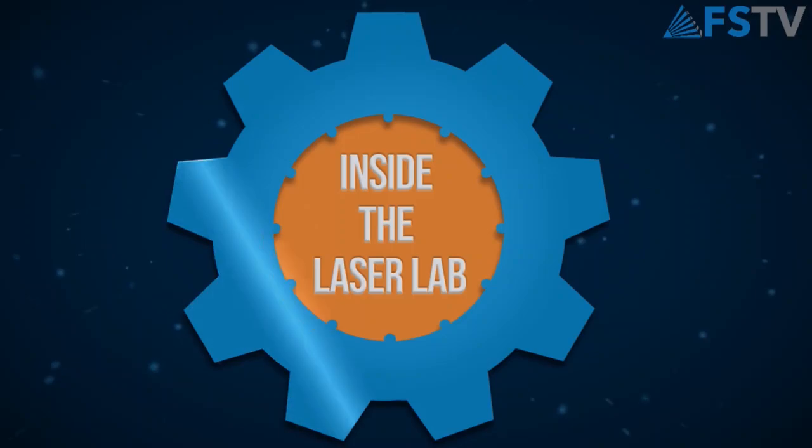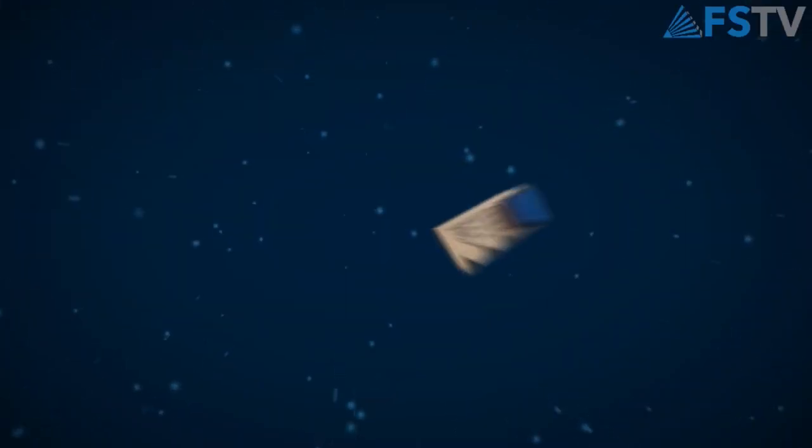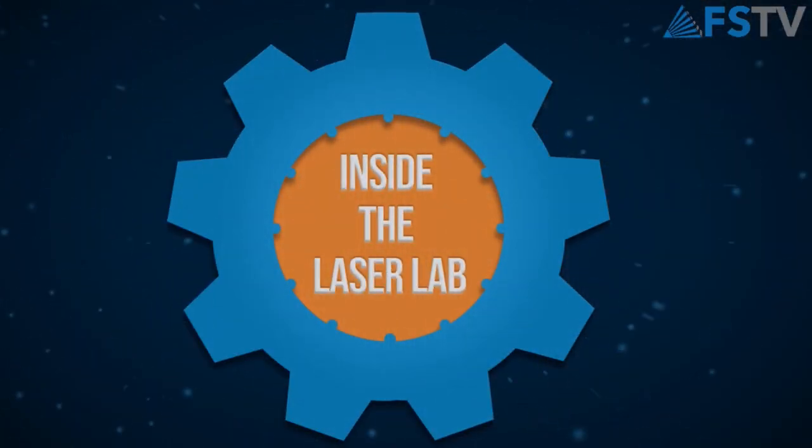This week on Inside the Laser Lab, we go big with a PS48 and call forth the Kraken! Hey everyone, that new intro got me. It's Walker and Scott at Full Spectrum Laser. What's Kraken? I see what you did there, because I know you've been working all week on a very special project on the big PS48.